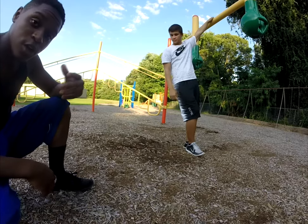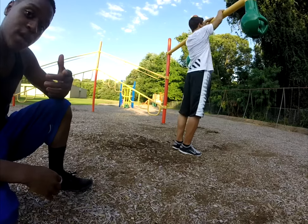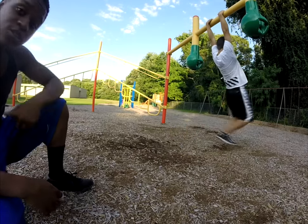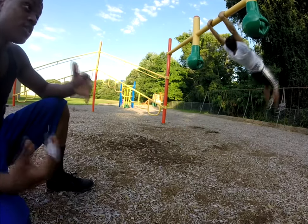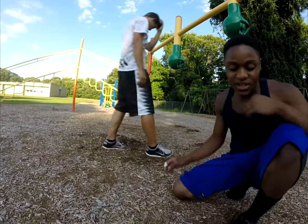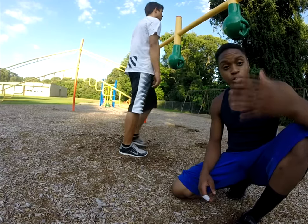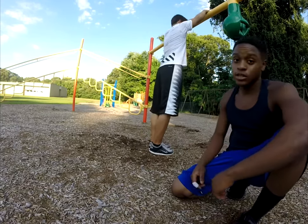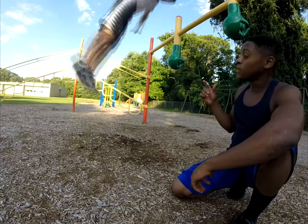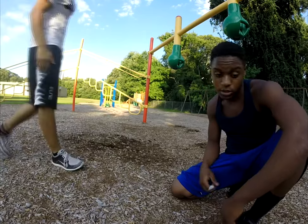If you can find a nice squishy mat or foam pit, you should try landing on your back in that. Or if you do not have that, you can do what Jake's doing right now — this exercise, practicing the snapping motion and getting the feel for what the move is in general. A good prerequisite to understanding the snapping motion and the swing cast motion in general is to find a low bar and snap at the peak of your swing, rolling back.